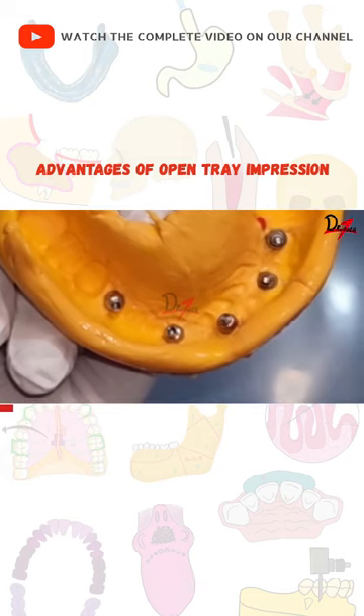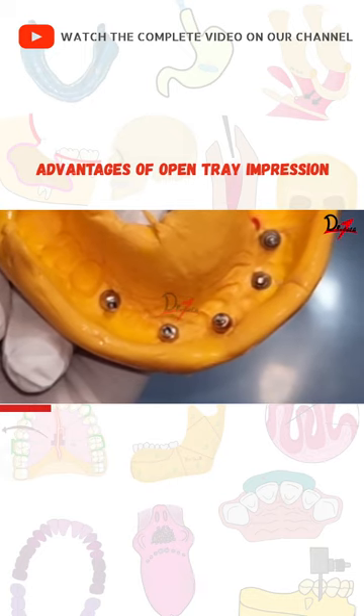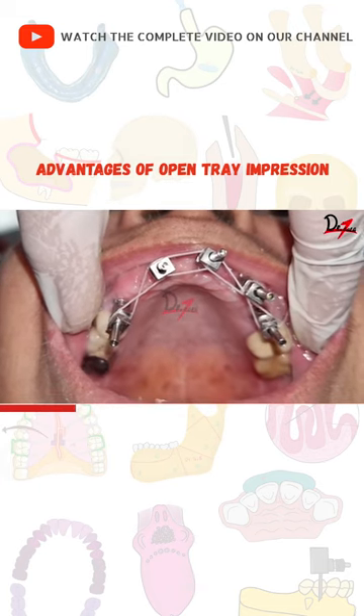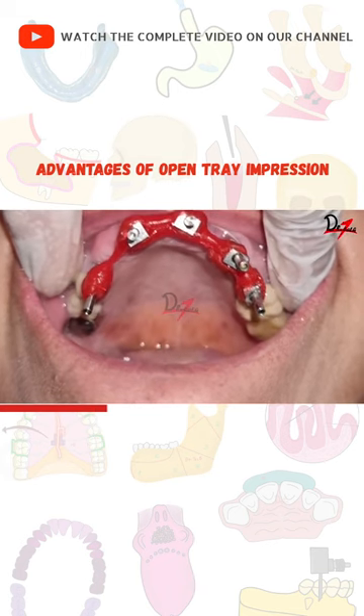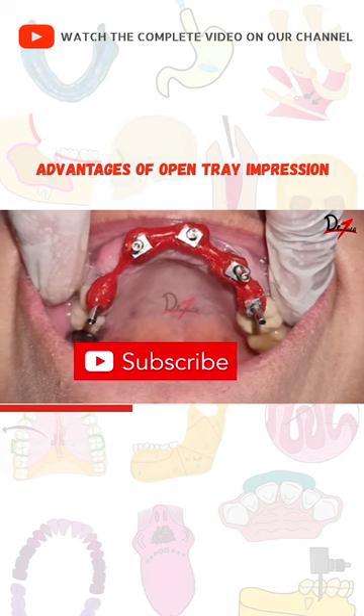The open tray impression technique is one of the most accurate methods of making an implant impression. We can also splint multiple open tray impression copings using pattern resin, which will further improve the accuracy.